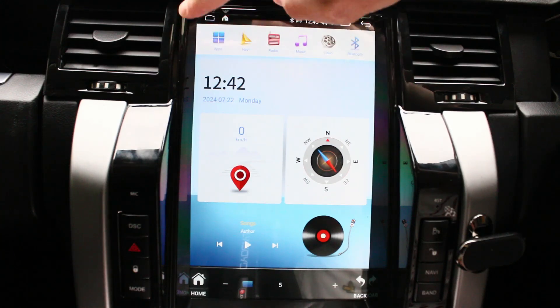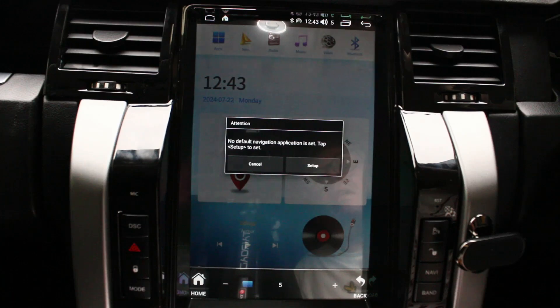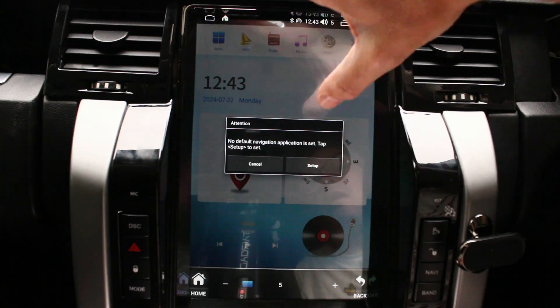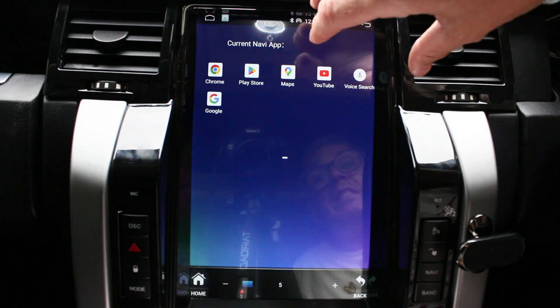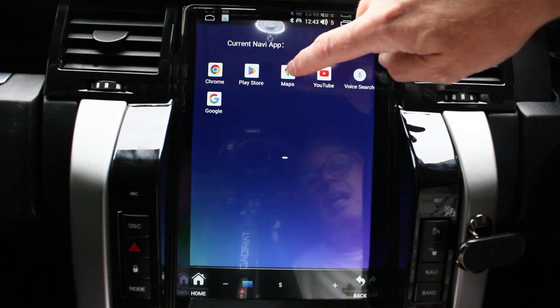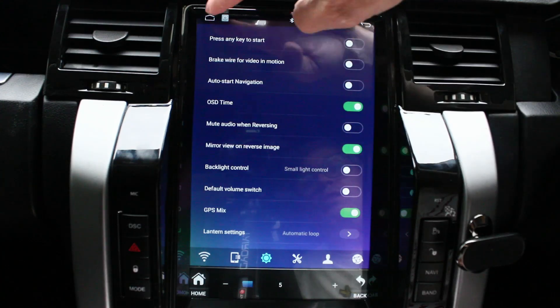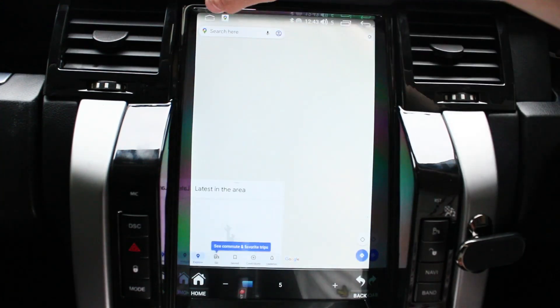I'll show you the navigation bar along the top. 'Apps' takes you into the app center, which I'll show you in a moment. 'Navi' — if I press that, because it's a new unit you have to set up which map you want, but you can put any map of your choice. If you download Waze, Copilot, TomTom, or whatever from the Play Store, it'll show up in this center here. You can assign whichever map you want, and then Google Maps starts back up there.